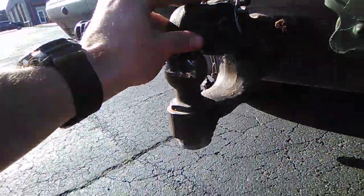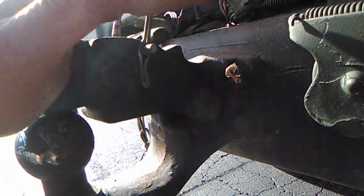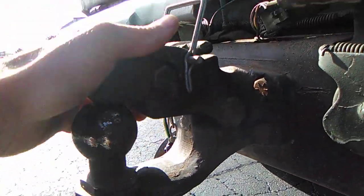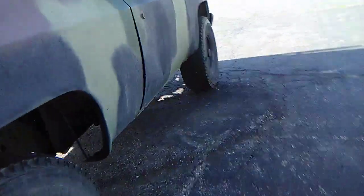It's got a pintle hook with a two-inch ball on it, rated for eight tons. The militarized versions had a bit beefier suspension than the civilian originals.